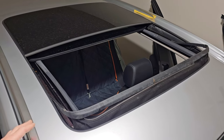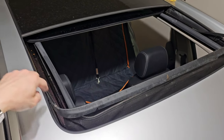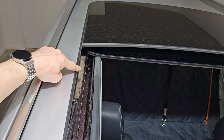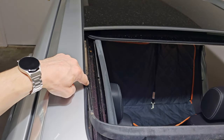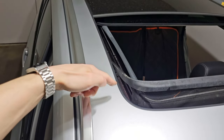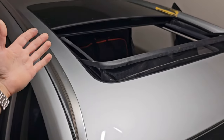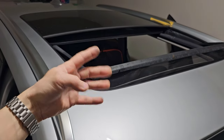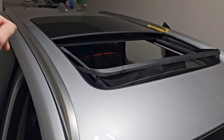With the sunroof opened you can clearly see the tray. If you watch here you'll see the dust mark. This is the channel that is designed to catch the water and release it to one of the drains. All BMWs equipped with sunroofs have four drains — one for each corner of the vehicle.